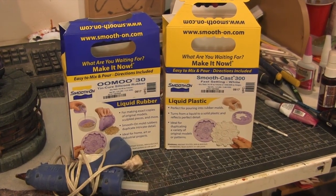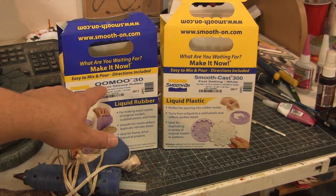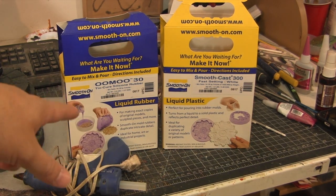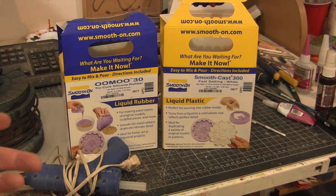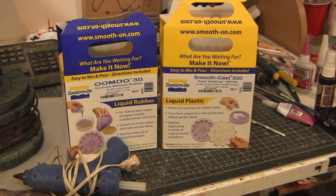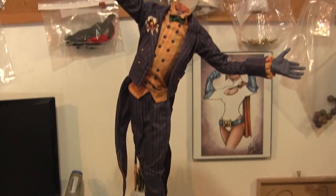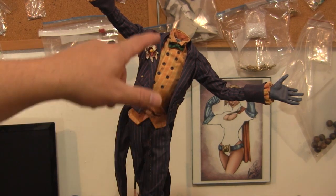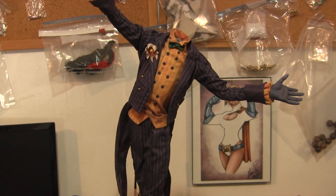Here are the two products I have. We have liquid rubber — OOMOO30 — which is going to become the mold, and liquid plastic resin which is going to become the key. OOMOO30 mixes parts A and B together and cures in about 6 hours, whereas the 25 cures in about 15-30 minutes. If you sculpt something and need to make a copy, you can use this to sculpt one button, make a mold, and cast multiple copies instead of re-sculpting everything over and over.